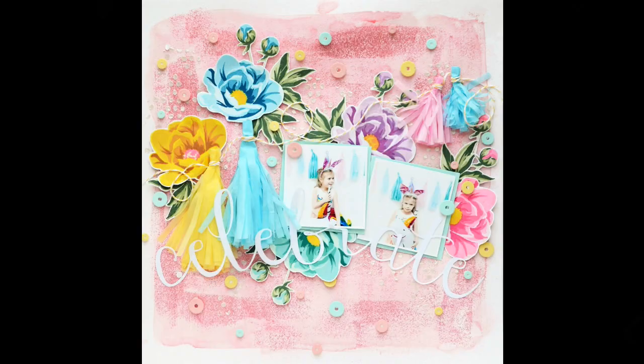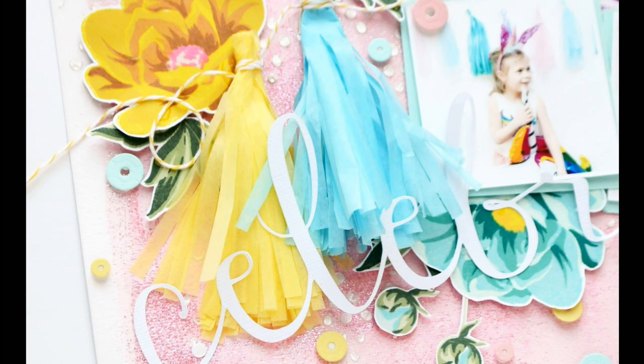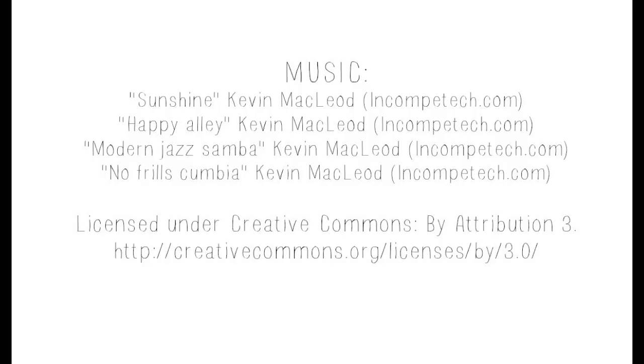Here is the finished page — it's quite dimensional and I love how it turned out. I'm just a fan of the pink, yellow, and blue combination. Here are a few close-up photos. If you have any questions, ask me in the comments and I'll try to respond to every one. Thank you for watching, and I hope to see you soon on my YouTube channel, blog, or Instagram — bye!